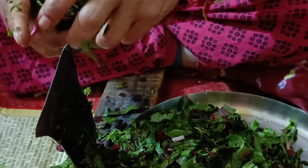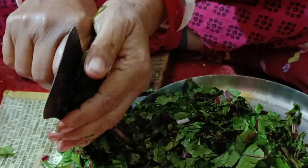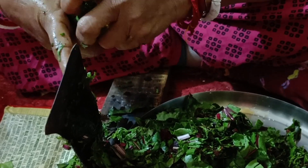They also contain iron, potassium, and magnesium. So friends, what are you thinking? Don't leave the beetroot leaves behind anymore — they are full of nutrition even if you are watching your calories.